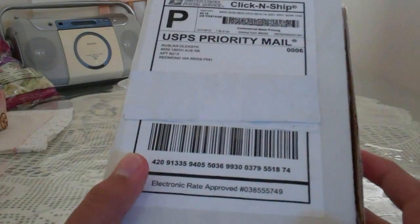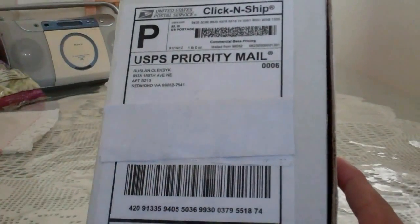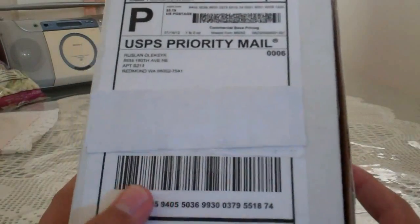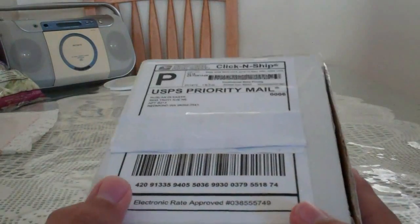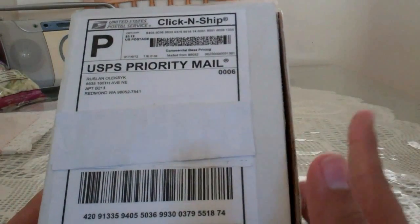Hey, what is up you guys! Today I have an unboxing for you, and yes I did cover my address — I don't want you guys to find where I live. My Sony Bloggy Touch, as you can tell from the title, just got here in the mail, and I kind of already pre-cut the tape just so I don't have to do the hassle of cutting it.